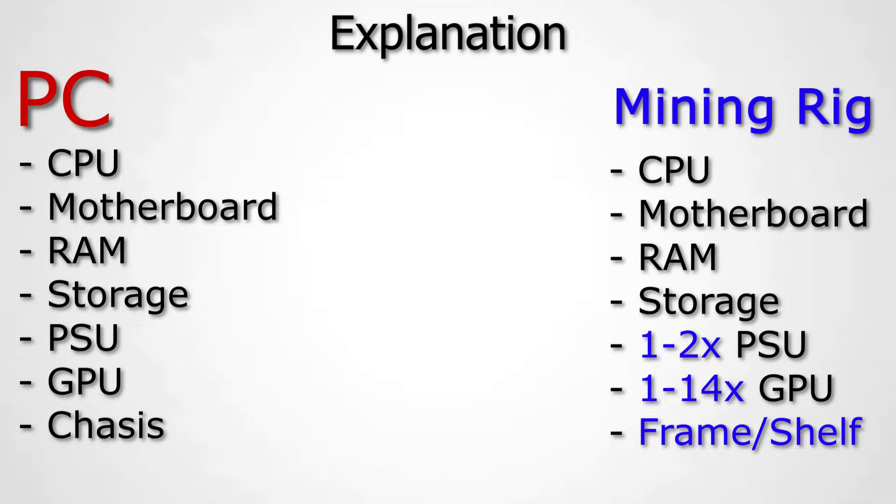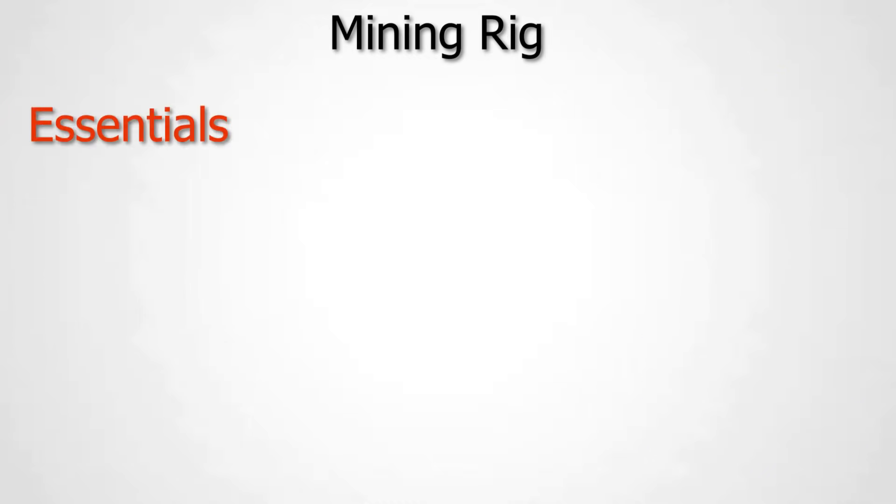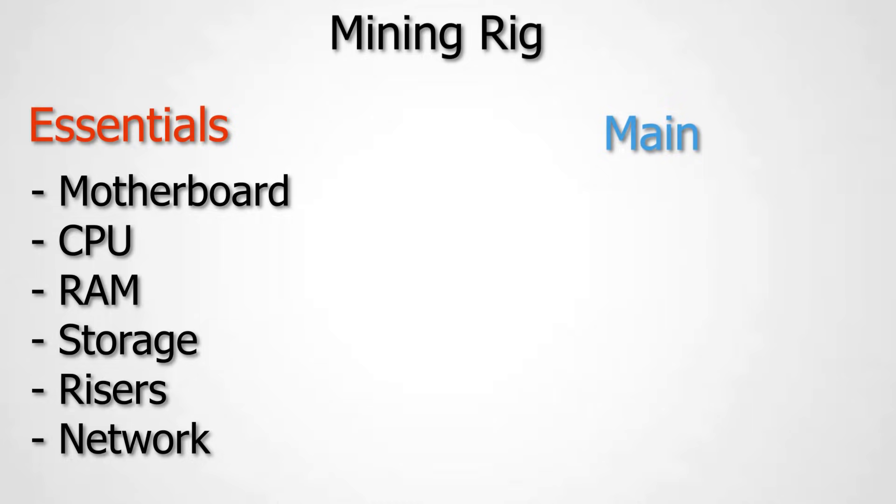We're going to divide the parts into two categories: essential parts and main parts. The essential parts include your CPU, motherboard, RAM, storage device, and network connectivity. These can be the same across any mining rig — you don't need to change them based on which GPU or power supply you're getting. The main parts are your GPUs and power supplies.